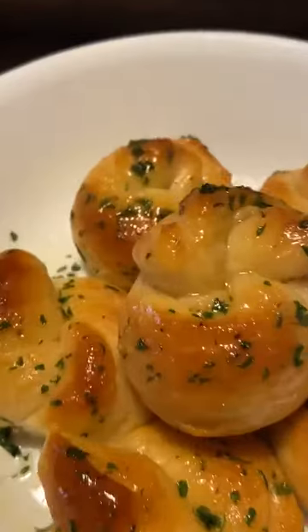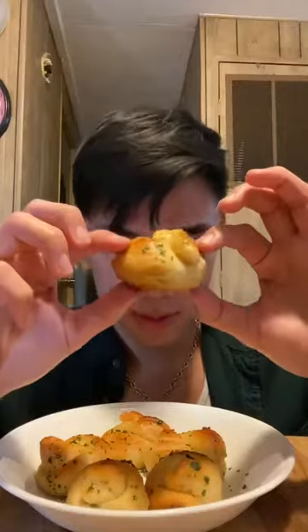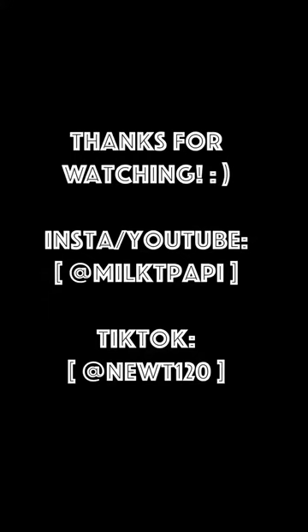Take them out — not gonna lie, these came out of the oven kind of ugly. We're just gonna plate them and that's pretty much it. These are just built different — truly spectacular, and they fit perfectly in your mouth. Until next time, catch you guys later, peace.